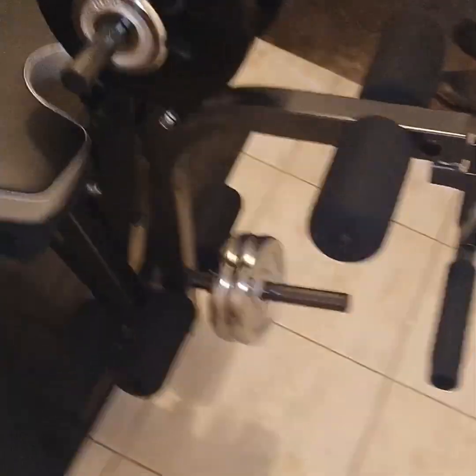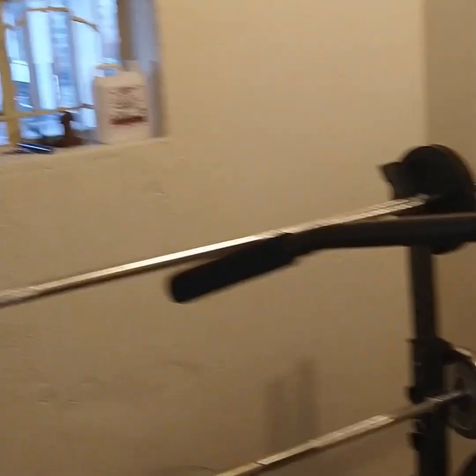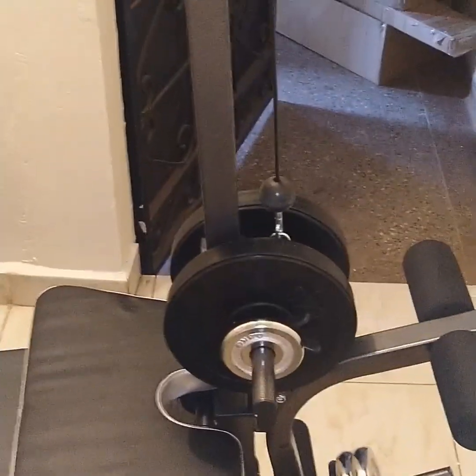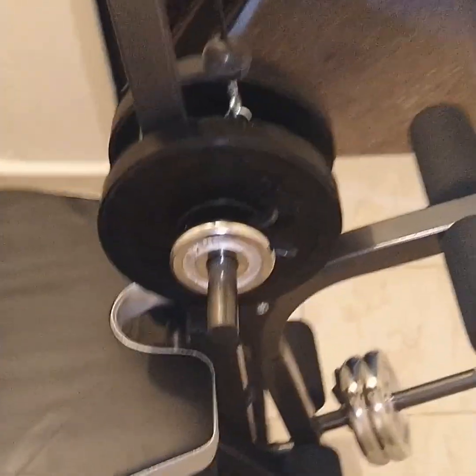We have this pulley right here which has many functions. There is this holder for pulling down so you do lat pulls — working on your back, shoulders, wings, and triceps. All of that you can do with this pulley.